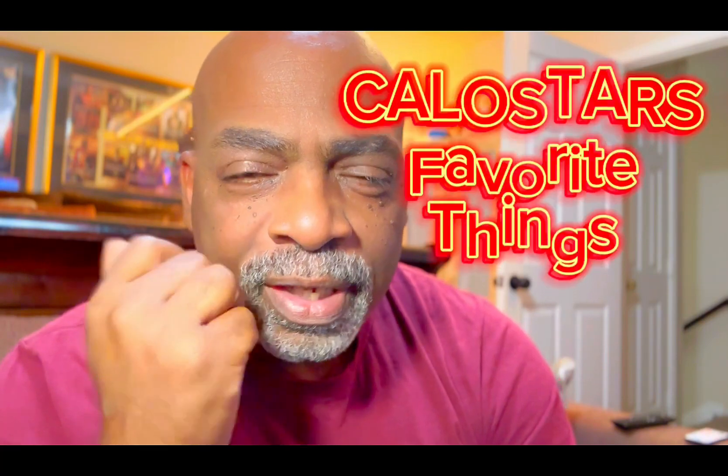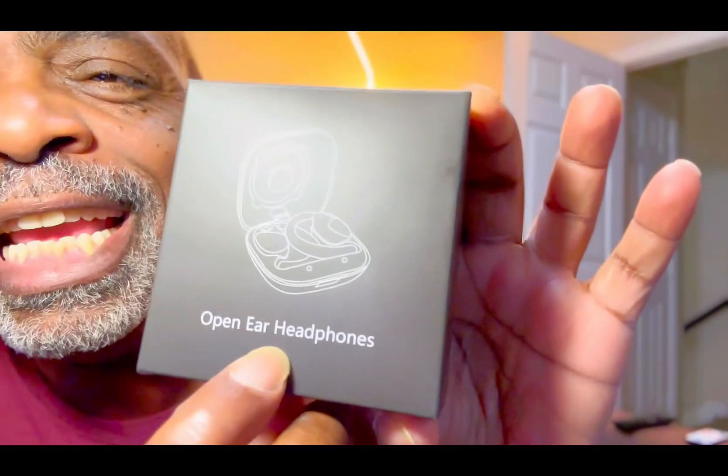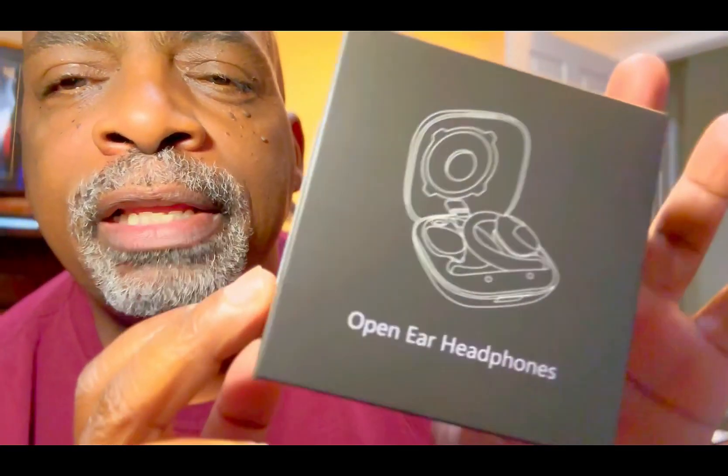Hey there Amazon friends, it's your boy Calo Star from Calo Star's Favorite Things with another awesome product review. Look what we got here guys — these are open ear Bluetooth headphones. Check them out.